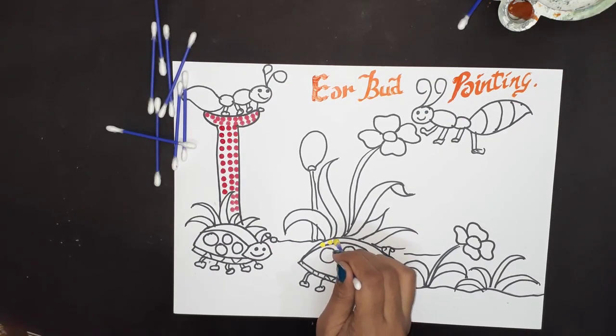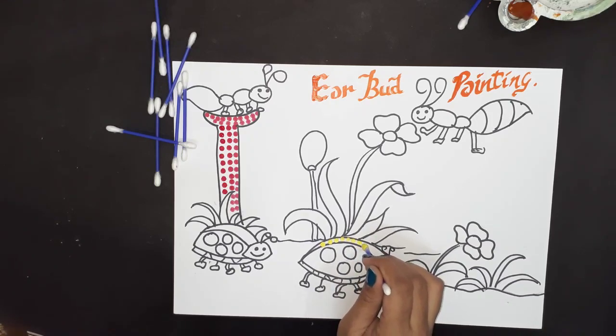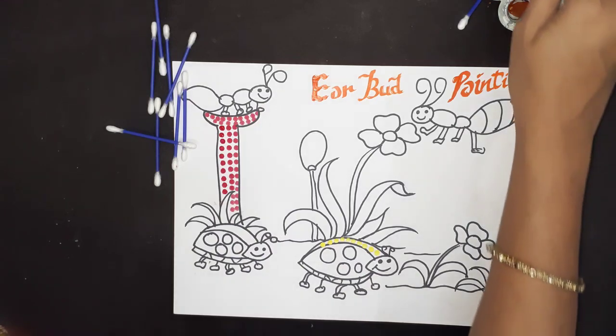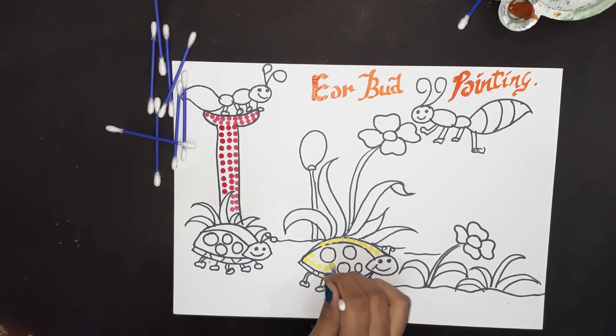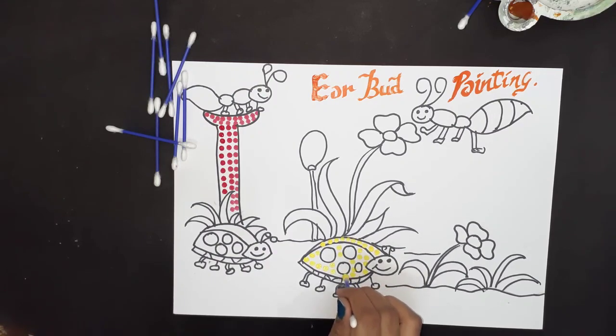Make small dots where you feel space is less, and make big dots where space is more. I know kids will enjoy this — they will love it! It is super exciting for the kids to make painting with colors.